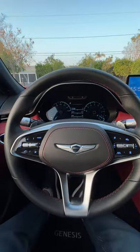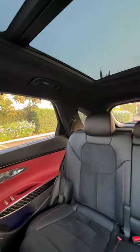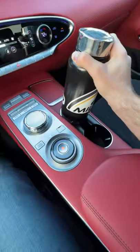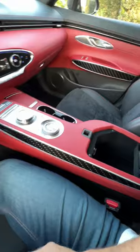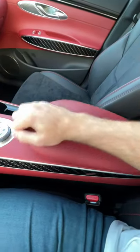Will my big bottle fit in the 2022 Genesis GV70? Let's find out, starting with the front cup holders. There's a wireless smartphone charging spot in the center console — maybe at an angle. It fits! Okay, we got one spot.